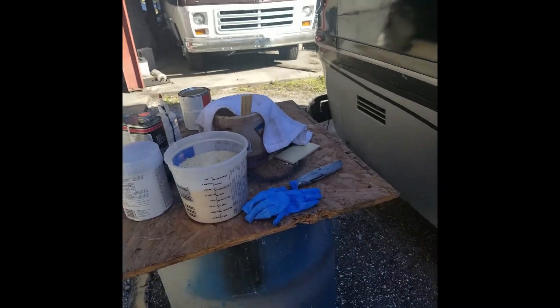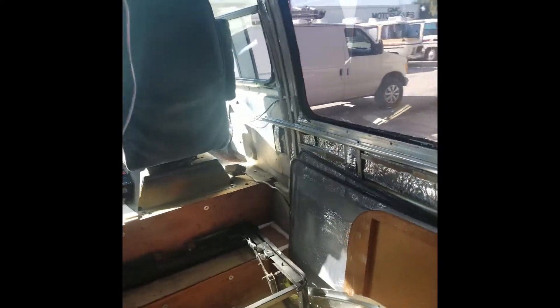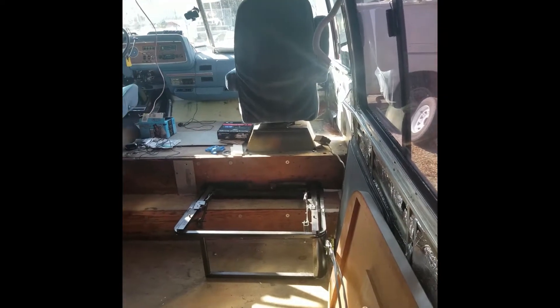Here we have the materials that we're using to seal the wood, as you can see on the passenger side and on the driver area, to make sure that everything is safe and sound so we're protected. As soon as it gets dry we're gonna give it another coat and finish it.